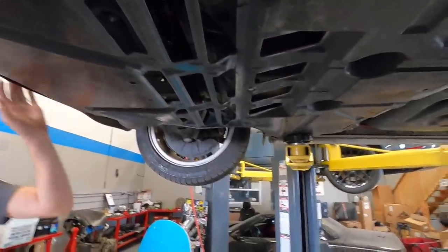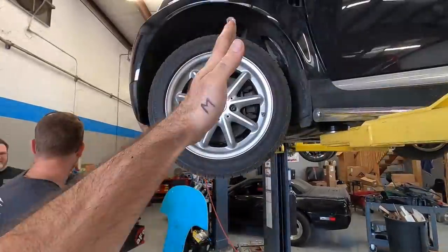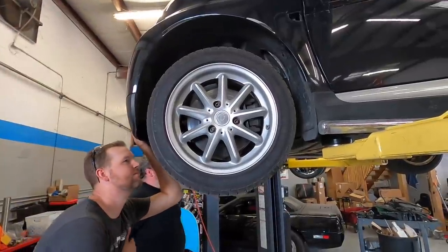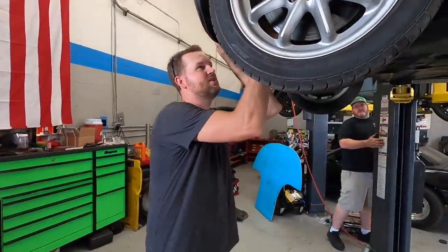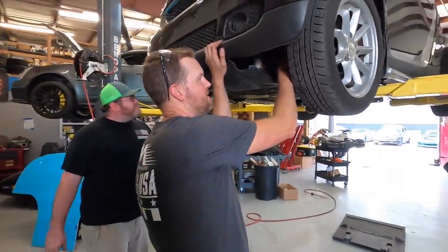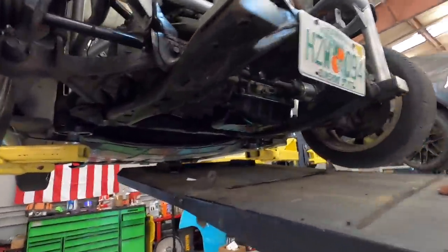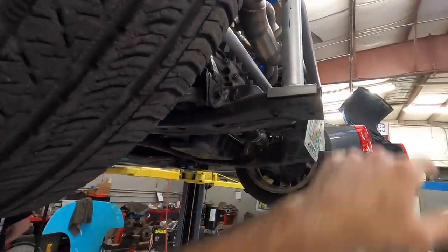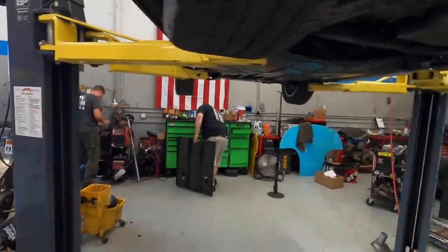That should create somewhat of a venturi drawing the heat from the radiator out. Guys, it has been on our plan since the beginning of this whole project to move this wheel forward — probably minimum two inches, maybe as much as four inches. The steering on this is pretty straightforward; we can beef up these tie rods a little bit. This is all just stamped — it's like a little Pikachu.